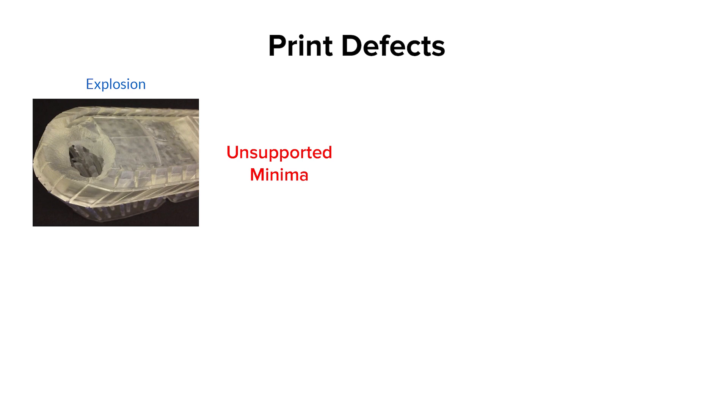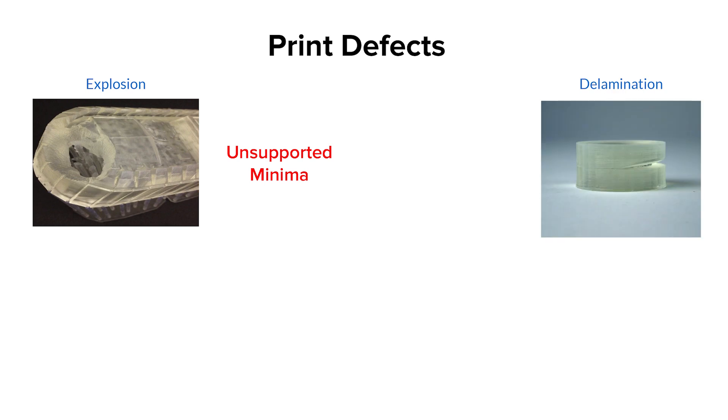Explosions are most often caused by unsupported minima, which you learned about in the Preform module. Make sure your print has passed printability checks for unsupported minima, or add more support to the spot of failure. Next, delamination is when a layer only partially adheres to the rest of your build but partially peels away. It doesn't stick to the tank, but it can still cause a defect in your part. Delamination is almost always caused by poor orientation — printing parallel to the build platform can cause delamination, and orienting your parts at an angle can help prevent it.